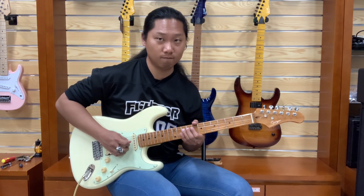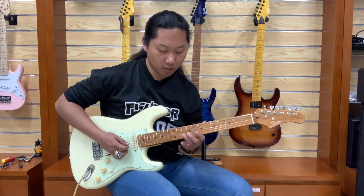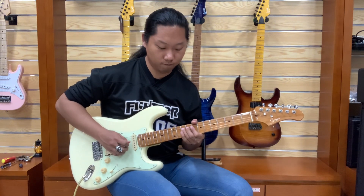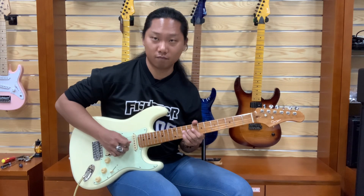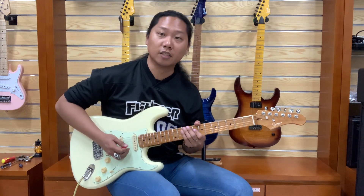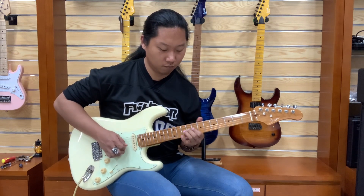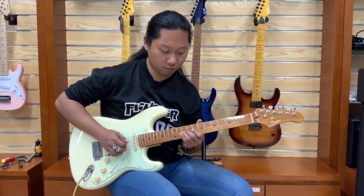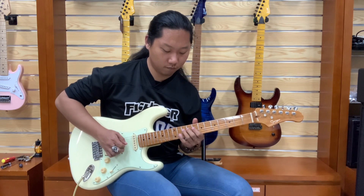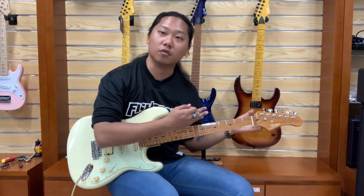And do it again. Just check it out. The move of your third finger is the hardest part of this solo. The same notes, but different timing. Let's do the whole thing: 1, 2, 3, 4. And it goes to the main riff.